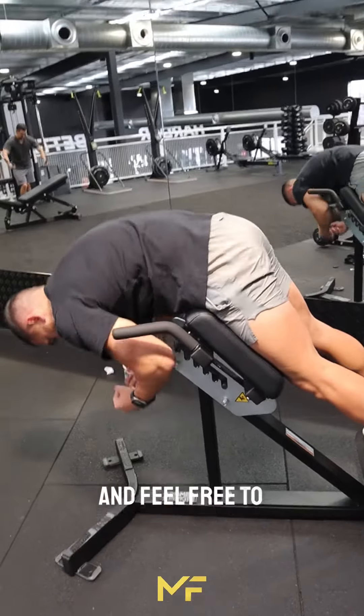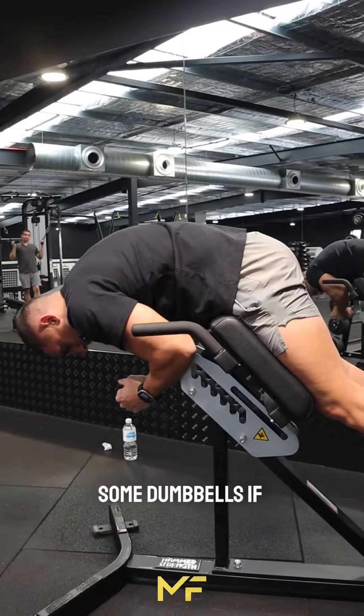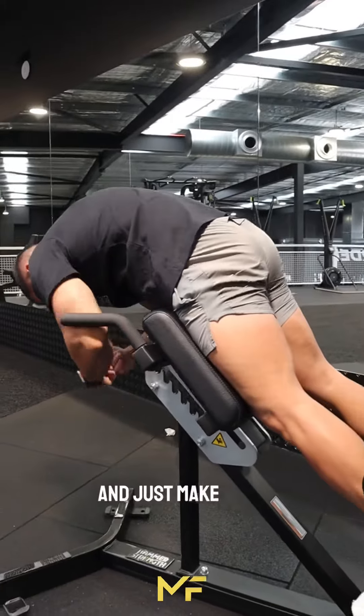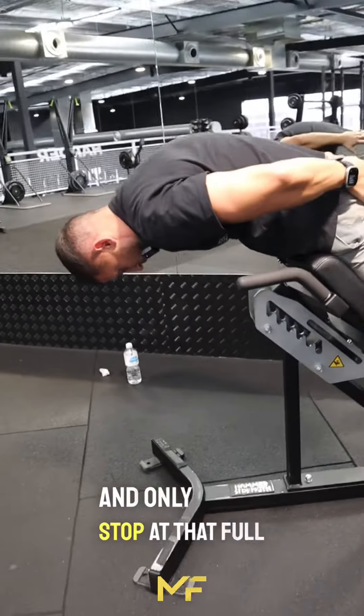Feel free to add weights as well — maybe a plate or some dumbbells — if it's too easy. Just make sure you always brace your core and stop for that full squeeze at the top.